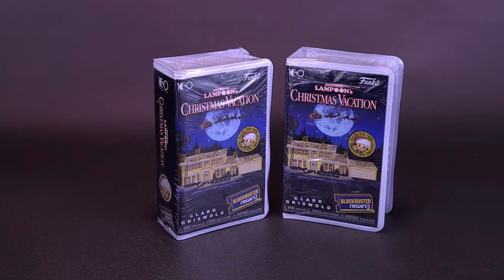I have a feeling we're going to have the happiest Christmas. Here's your Christmas spot on the Funko National Lampoon's Christmas Vacation Blockbuster Rewind Clark Griswold.